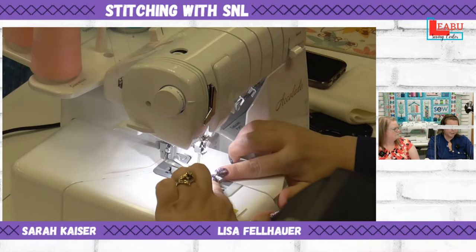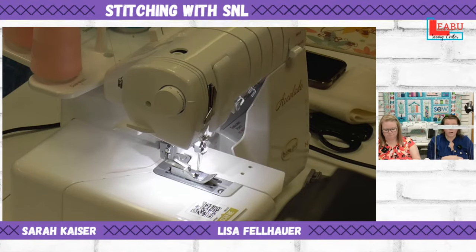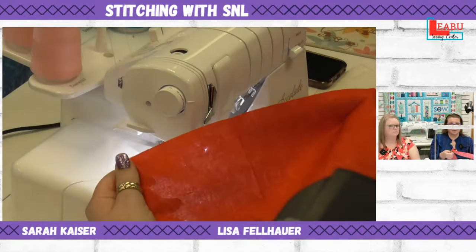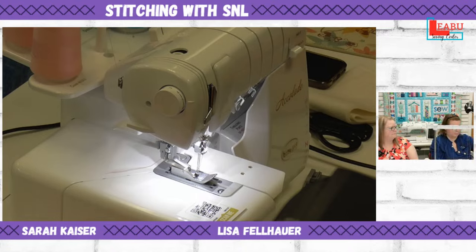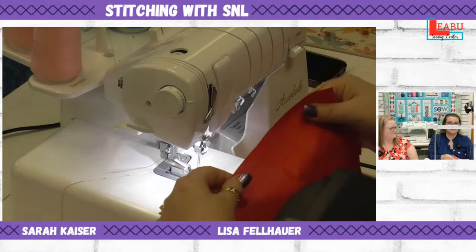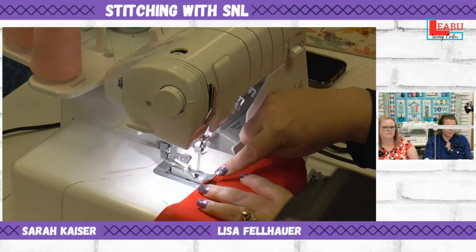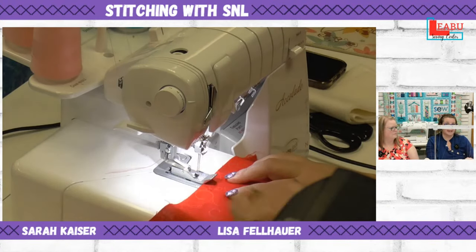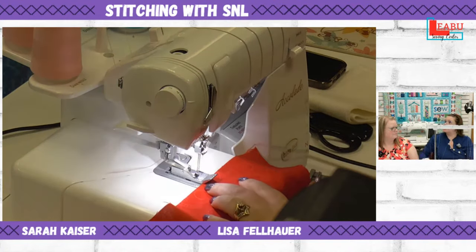This foot has marks on the tip showing where the two needles will be. So if you have a press line or a marking for where your pin tuck should go, you line that up right between the two marks on the foot. I'm going to use a press line here — I'll lower the foot right on top of it.